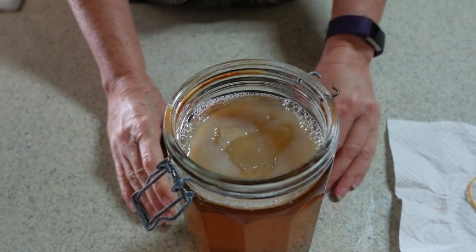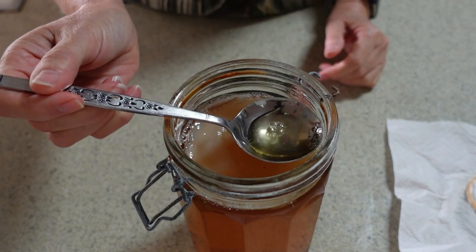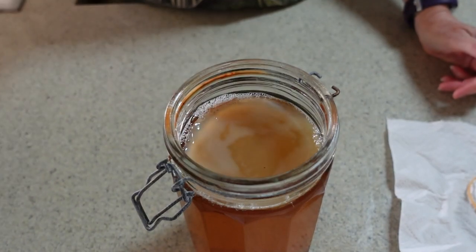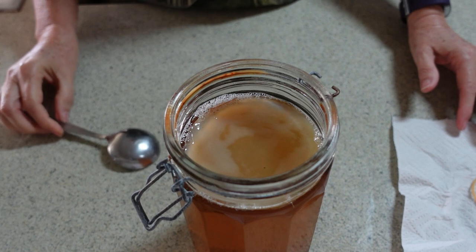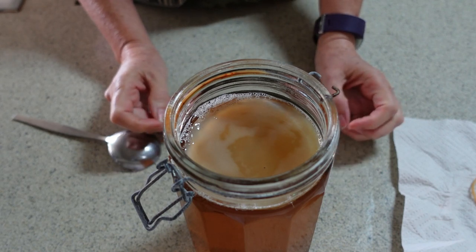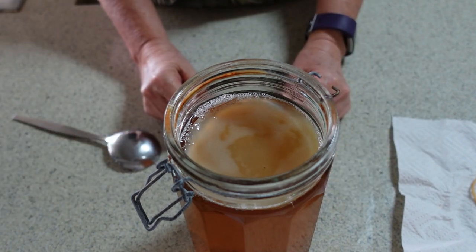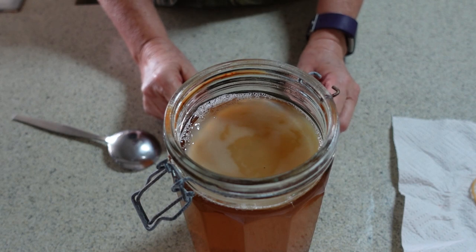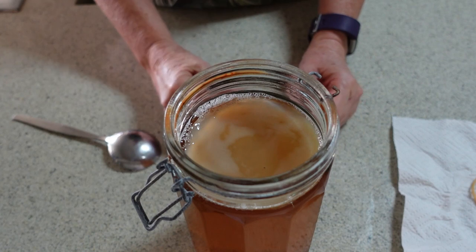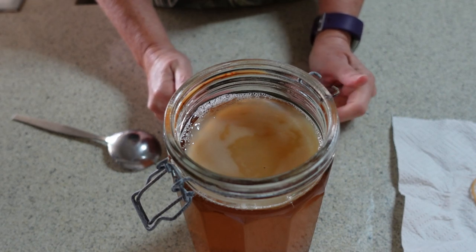Now I'm going to grab a spoon and have a taste of the kombucha to see whether it's at a stage that I want to bottle it. I'm thinking it probably is because I don't like my kombucha overly acidic. It's probably a little bit more acidic than I would particularly like, but it's certainly got very little sugar left in it, which you can tell because it doesn't taste very sweet anymore. You don't want too much sugar in your kombucha. The sugar is food for the yeast and the bacteria — the scoby — which is a symbiotic community of bacteria and yeast. They need the sugar and the tannin in the tea to live.